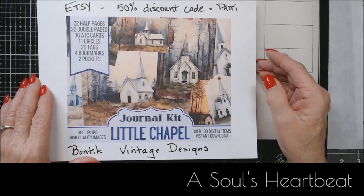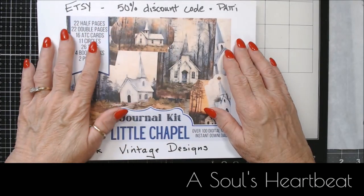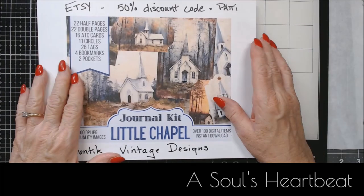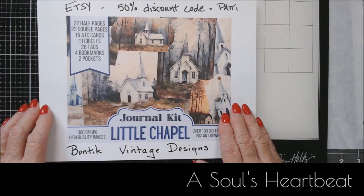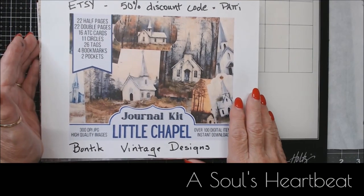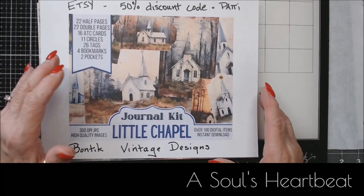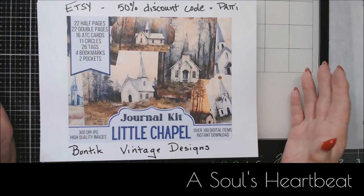Hi everybody, this is Patty from A Soul's Heartbeat. I wanted to come and show you this kit before I end up cutting it up and then just have pieces to show you. I was contacted by Anton from Bontique Vintage Designs — I hope I'm pronouncing that correctly. He's an Etsy seller with wonderful designs. He wanted to know if I'd like to do a collaboration where he would gift me some designs and I could make something and give his Etsy shop a shout out.